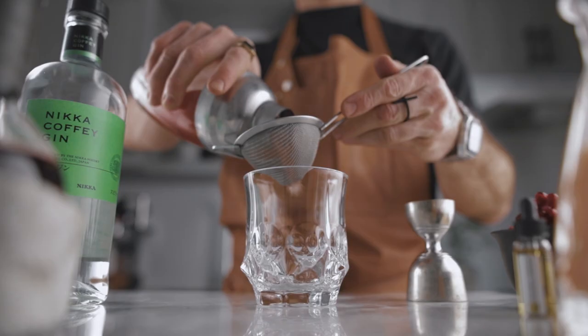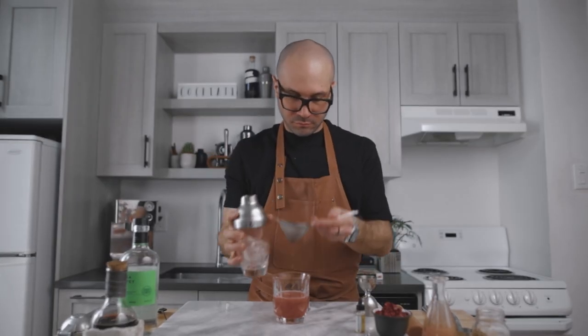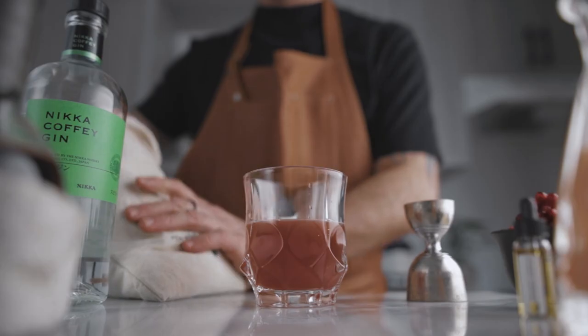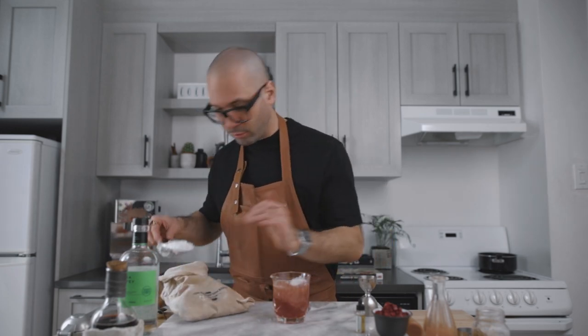We're going to fill our shaker with ice and give it a very good shake. Then we're going to fine strain it into a rocks glass and add some crushed ice. If you have pebble ice it's even better, but crushed ice works perfectly as well.